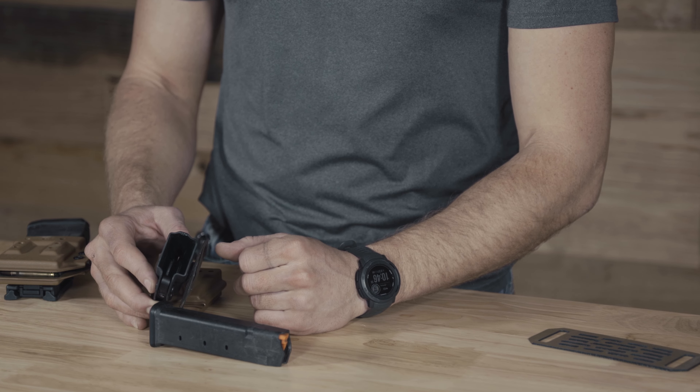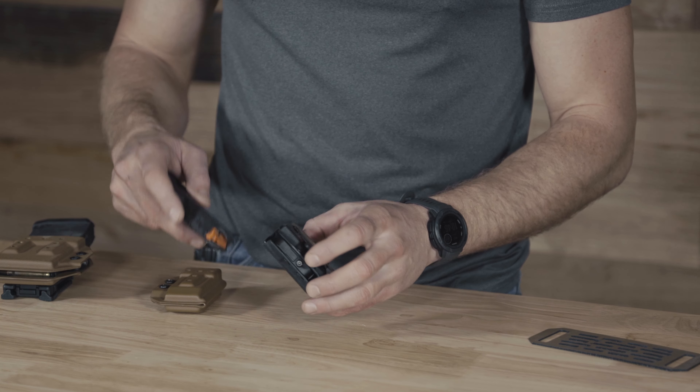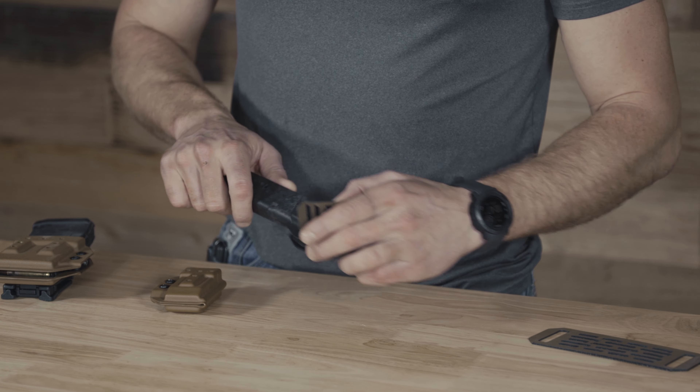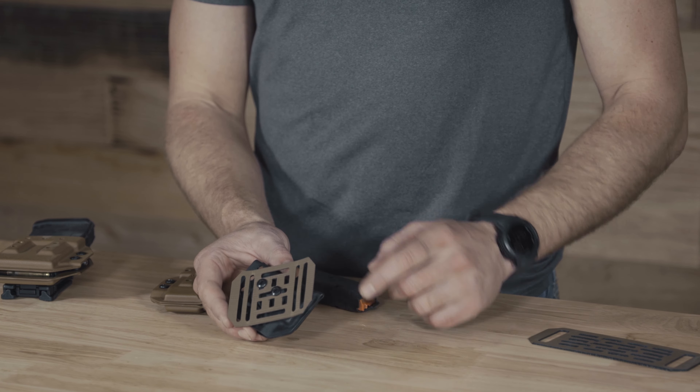What it does is push an arm out on the inside here to gain tension on the magazine. As you can see, it locks into place. You adjust it here. That's the second key feature — how we attach.